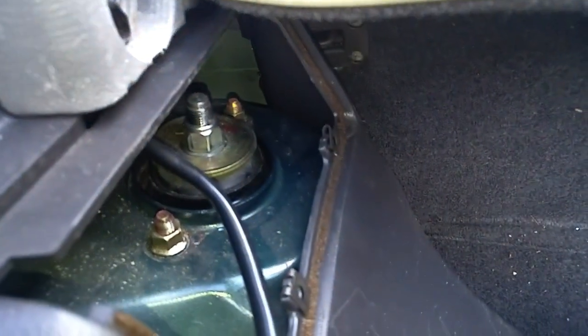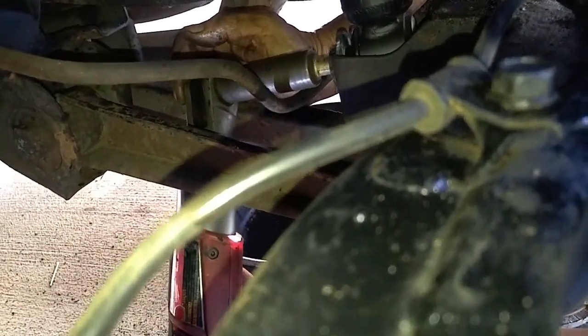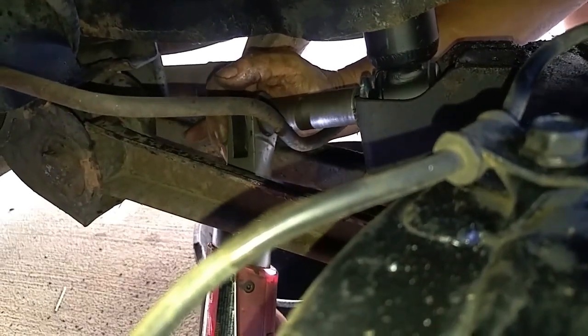We reinstalled the new strut by positioning the foot of the strut through the upper control arm strut hole, then lifting the strut's upper portion into the chassis. Once the strut mount studs were in the chassis holes, the strut mount nut was screwed on hand tight to allow a little wiggle room to bolt on the lower portion of the strut.